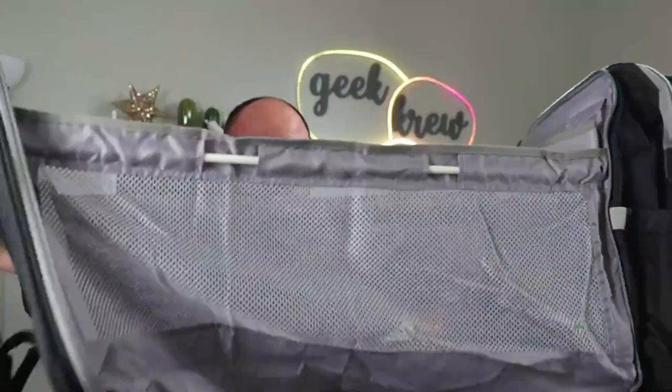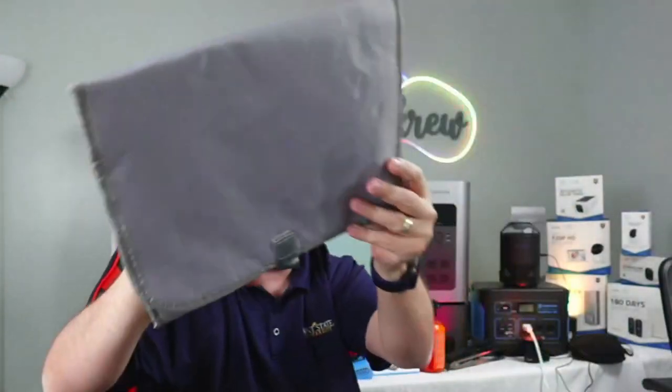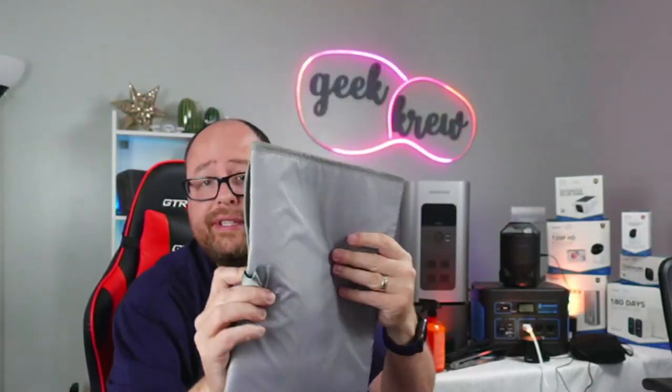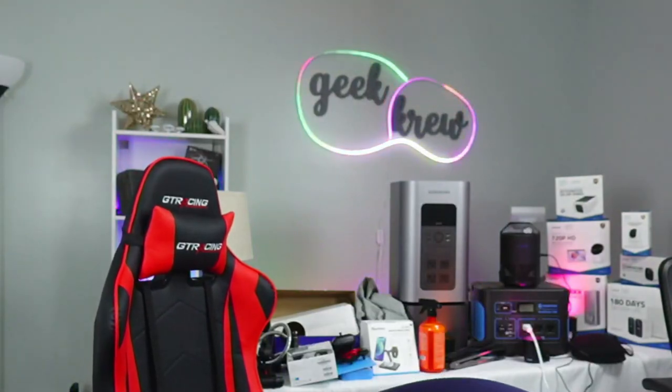Okay, we have our poles in. Let's go ahead and put the bottom in here too. Here is your little changing pad — you can also use this outside of it or on the bottom of your little crib. We'll put that one in there.